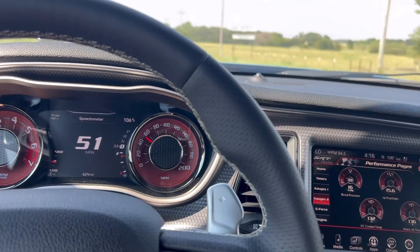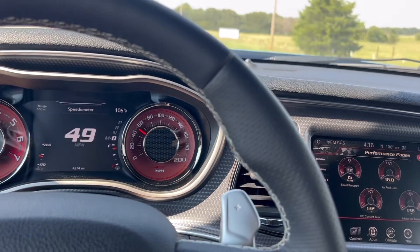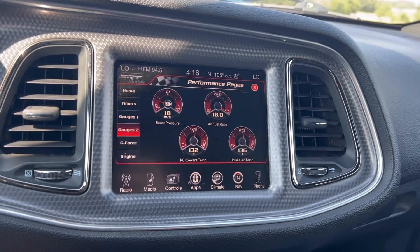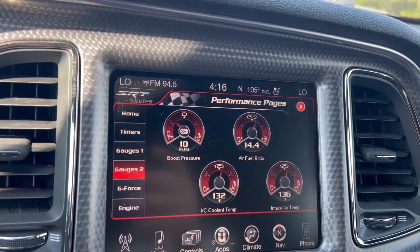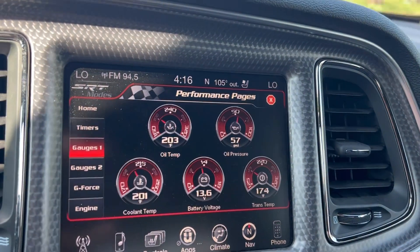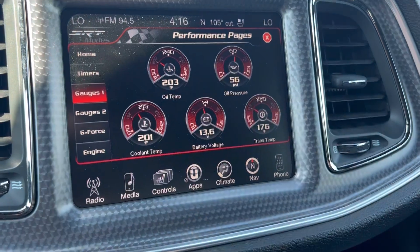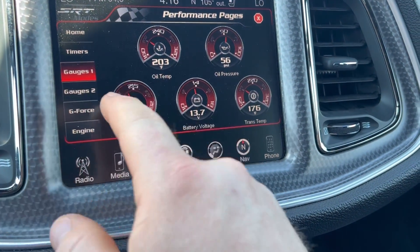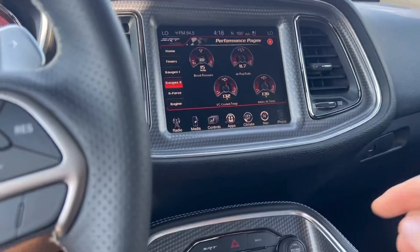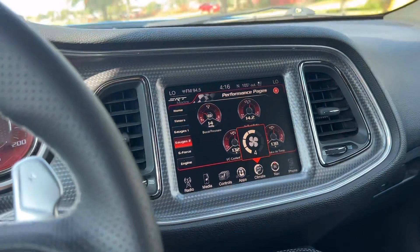We got asked to do this speed test for you guys, so about 50 miles an hour, 106 degrees outside, chillers turned off so it's completely heat soaked. You can see the temp is 132, IAT 136. Coolant 201, oil temp — showing you these so you can see we're at operational temperature and completely heat soaked.